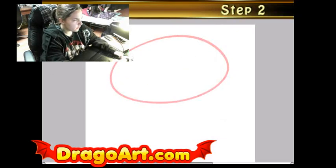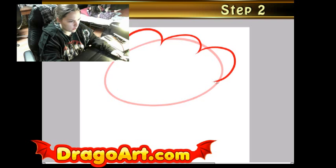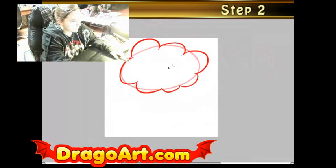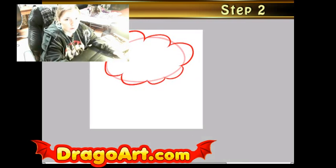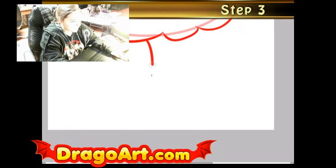I'm going to go ahead and start with the leaves of the tree first — billowy looking shapes that both connect to each other. And it's as simple as that when I do the leaves at the top. I'm going to make a new step, and this is step three, and this will be for the trunk of the tree, which is very simplistic.